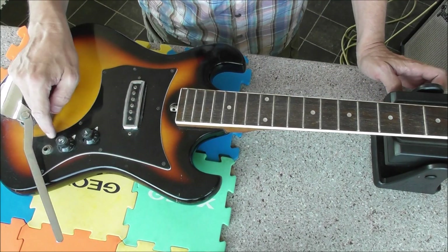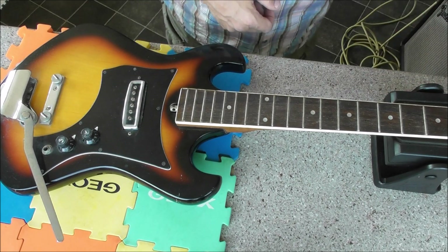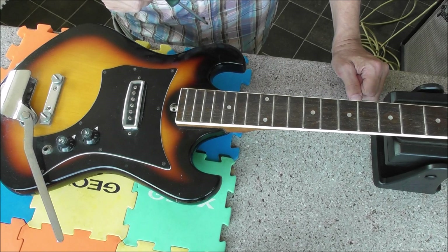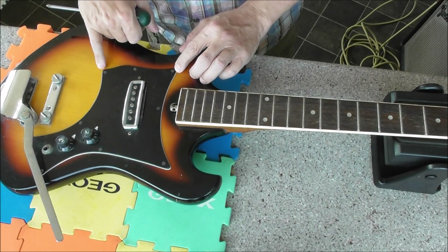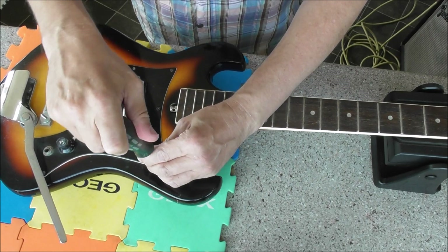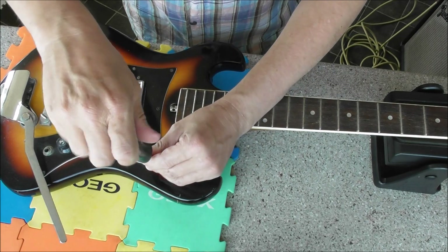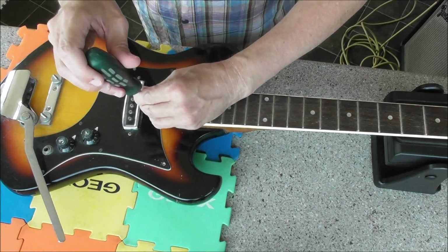I'd like to know what's happening in here — have we got any loose connections? We'll give it a bash to take it out. Actually, we won't bash it. I'm not sure if these are the original screws, but they haven't seem to have been undone at all. These are very tight, so possibly these are the originals.